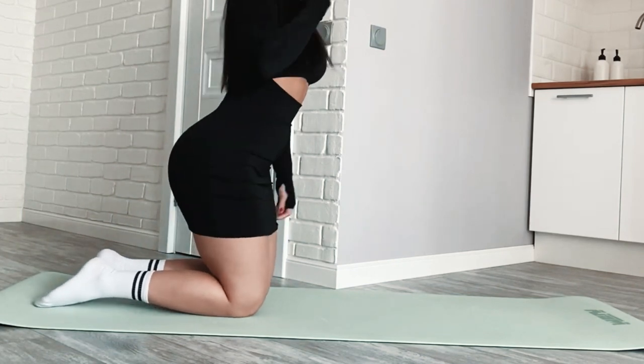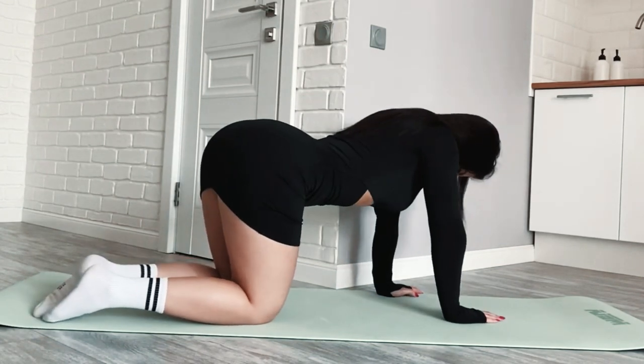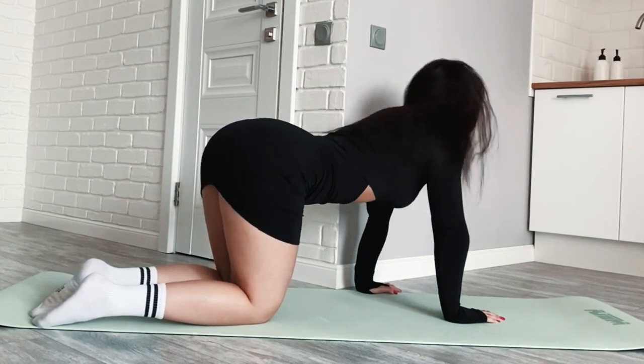Start with the basics and progress at your own pace. Make sure to practice proper form and safety. Consider seeking guidance from a gymnastics coach or instructor for more advanced movements.